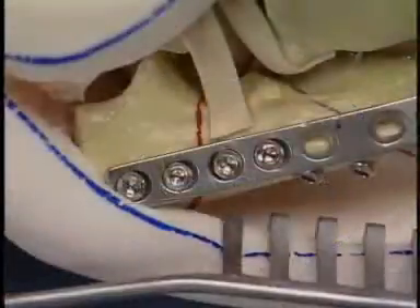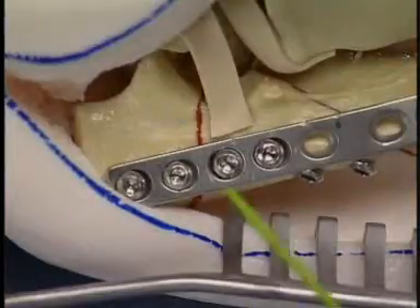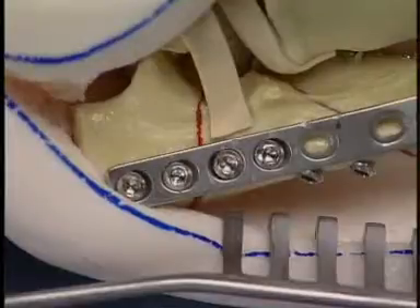To compress the transverse fracture, one or two eccentric screws are placed. Plate holes positioned over fracture lines or lag screws are not to be filled. The articular surface is checked to confirm that anatomic reduction has been achieved.